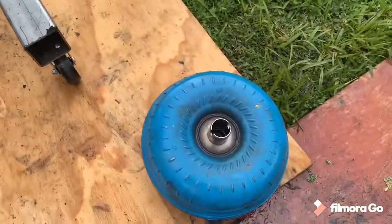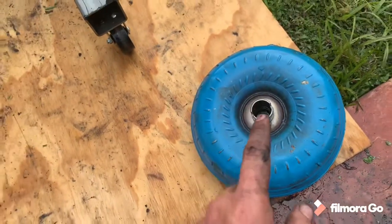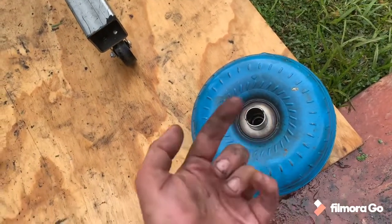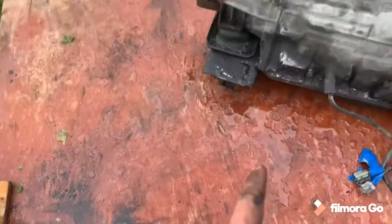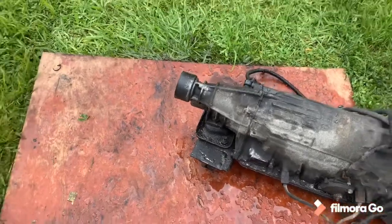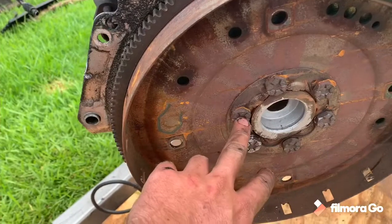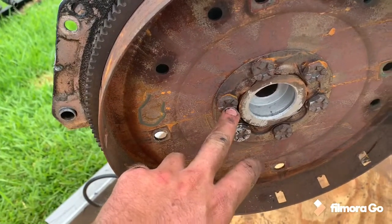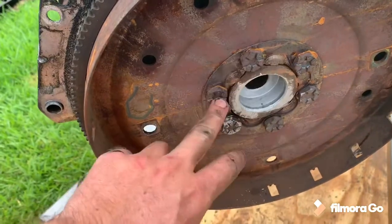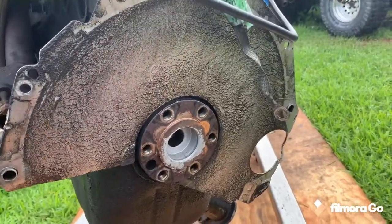There you have it, we got the torque converter off. This is filled with ATF so make sure you have it with the open side up because if not it will spill everywhere — as you can see I already had a spill with the tranny. Next we're gonna get these bolts off, they're 18s. I have the new flywheel that's going to go on here. There you have it — the bare backside of a four liter.